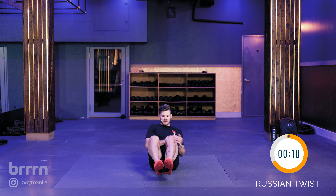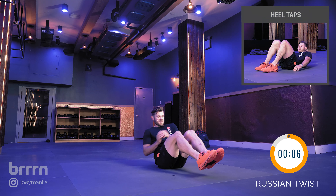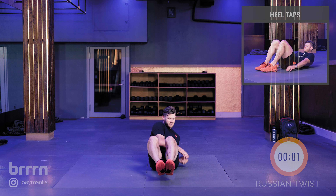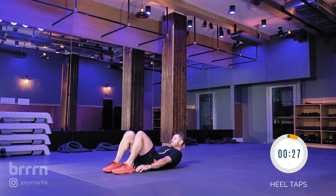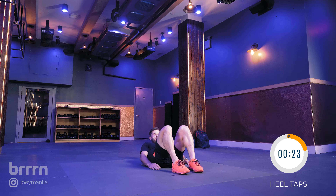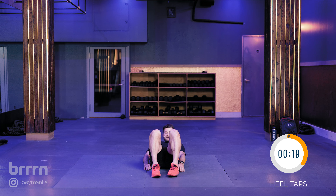The next one is going to be heel taps — you can see what that looks like on the screen right now. Coming up in three, two, one — into heel taps. Keeping the small of the back on the floor, pulling the belly button right into the spine. We're 30 seconds here as well.